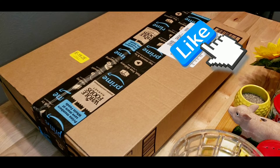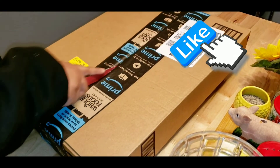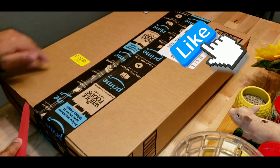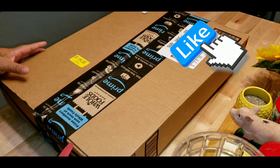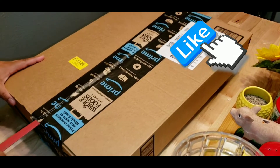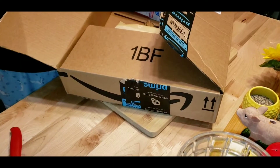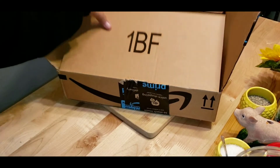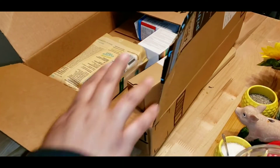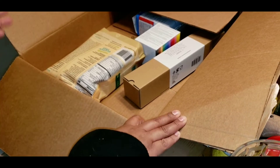Hi everyone, I'm Lala. Welcome! Today I have an Amazon unboxing and I forgot what I got. I know that it's things for baking — I just forgot exactly what. I'm going to start baking more, so I got a couple things for some recipes I will be doing in the future. Hopefully I will film them for you.